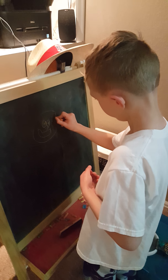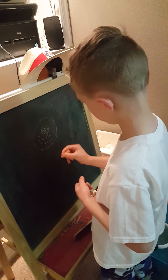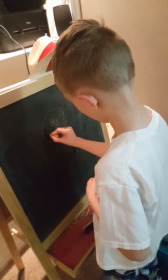Guys, if you're doing this on paper, it's going to be a little better than mine, because I'm doing it with chalk on the chalkboard. So, it's not going to be as good as you might expect.